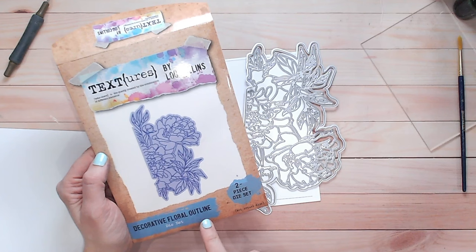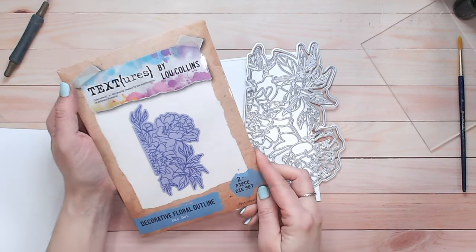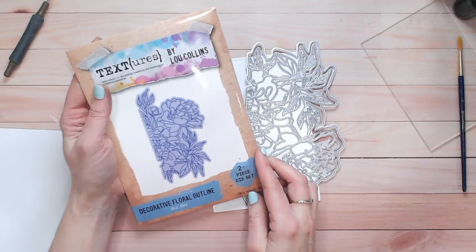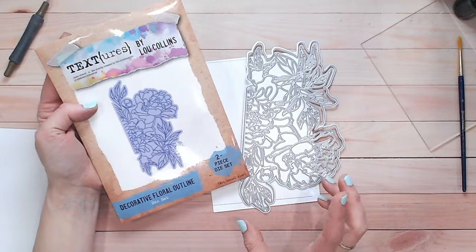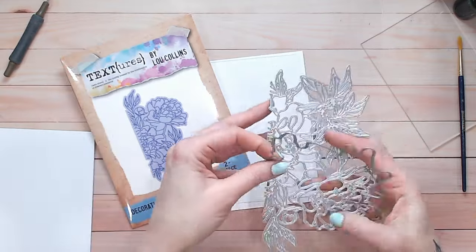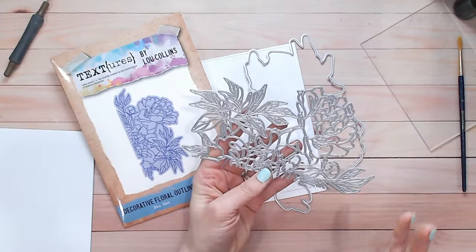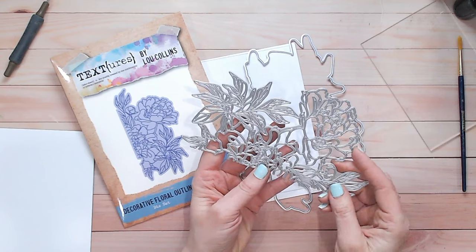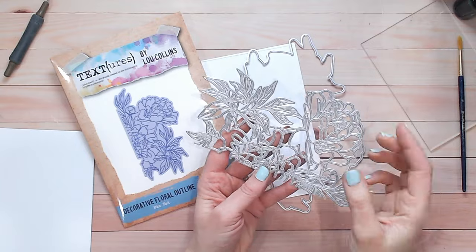This is from my brand new Opulence collection from Textures, now available at Craft Stash exclusively. I'll make sure it's linked down below for you. This is the decorative floral outline — it's kind of like peonies and leaves. It's just so pretty, but rather than giving you the full solid flower I've given you the outlines, which means you're free to colour in those flowers as you wish.